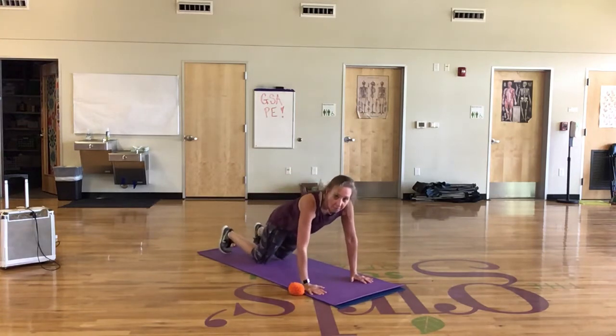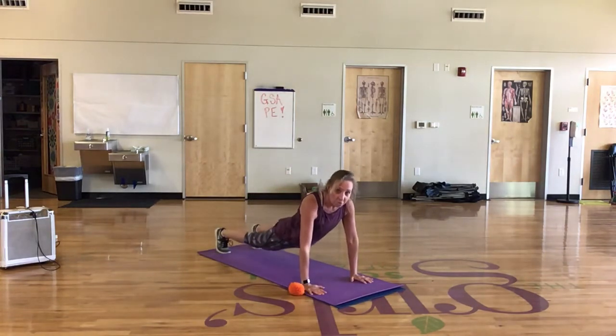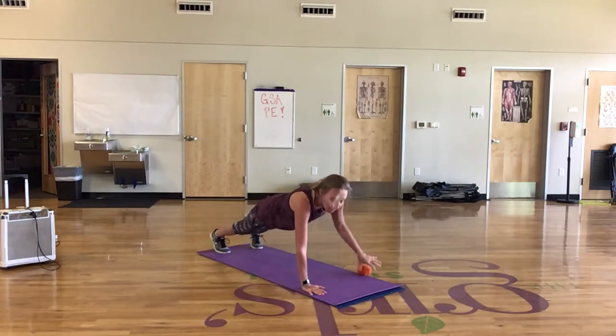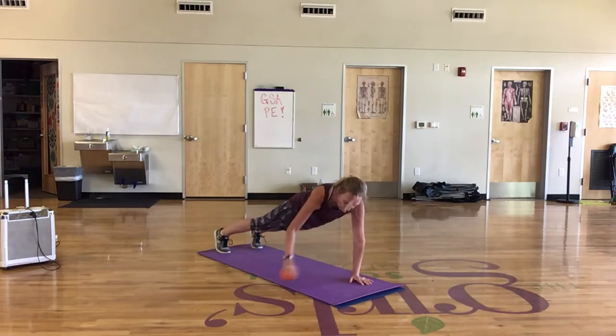You're going to get in a plank. Remember not to drop your hips and not to raise them up too high. You're going to start right here.